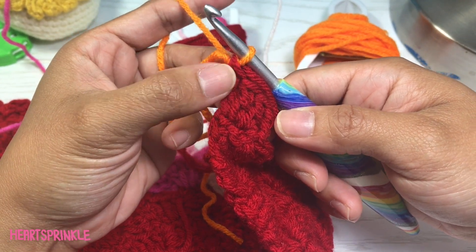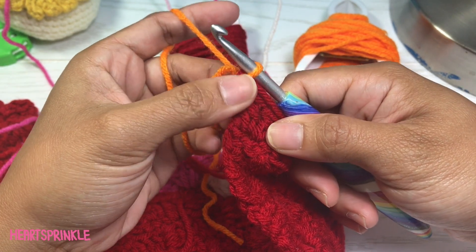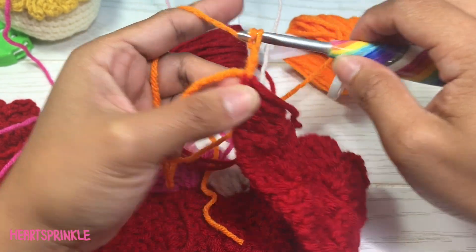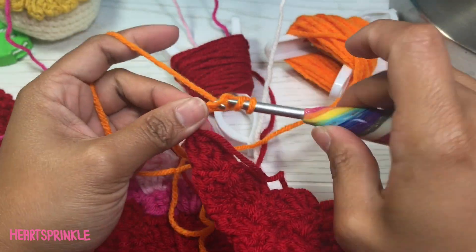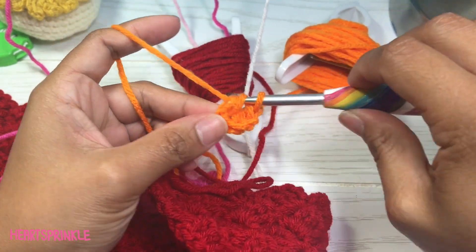That was the very last chain and the last chain from the last double crochet here. We're going to chain five. Double crochet in the third chain from the hook, then double crochet in the last two chains.